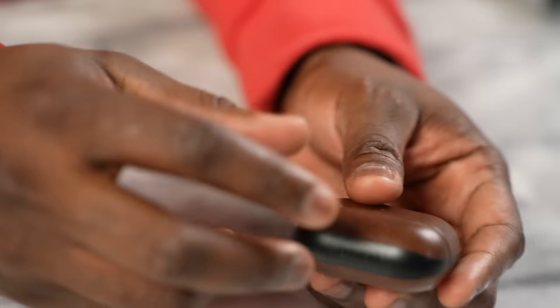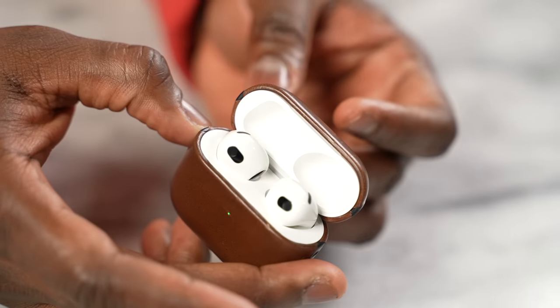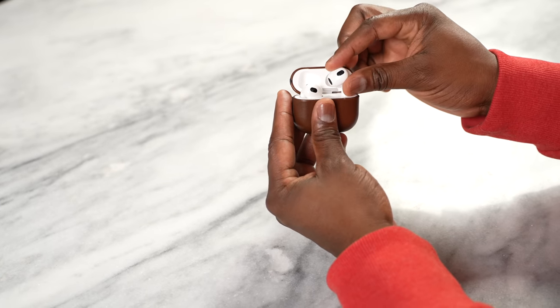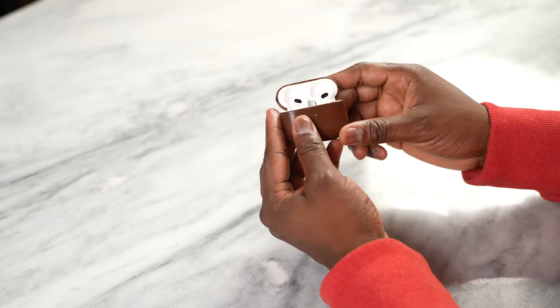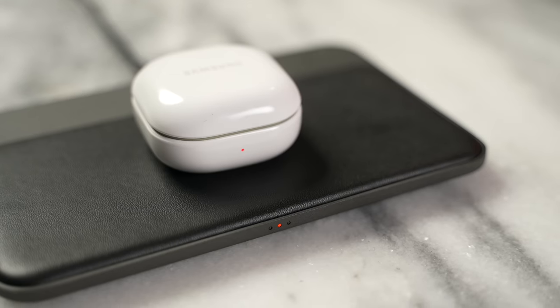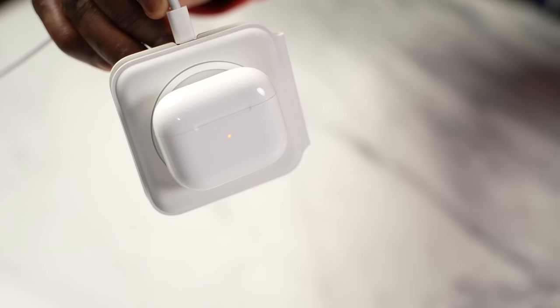The AirPods 3, or third generation AirPods, are the successor to the original AirPods. These are not a continuation of the AirPods Pro, but the AirPods that a lot of people love and one of the best-selling pairs of headphones Apple has mentioned. In terms of design, the case is very similar to the AirPods Pro and has a smaller footprint overall. The case comes with wireless charging, similar to the Galaxy Buds 2, and also supports MagSafe charging, as well as a Lightning port.